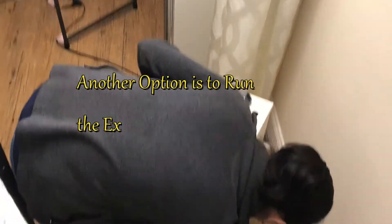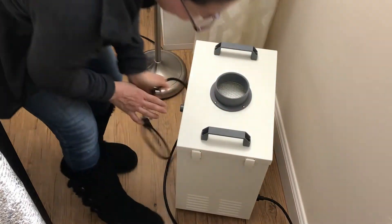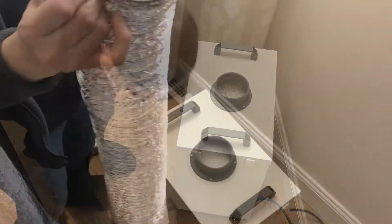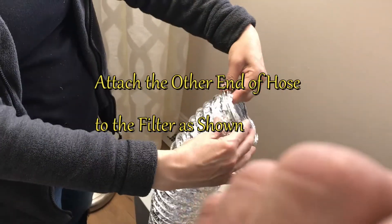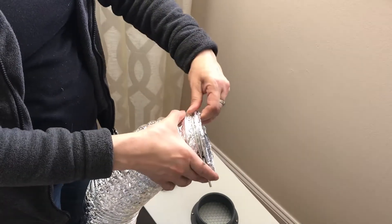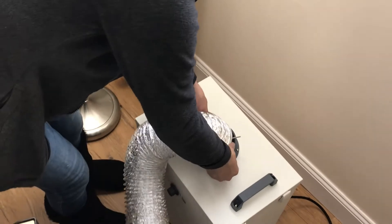Plug in the filter here. This filter is optional, but it'll be pretty good if you're working inside. Like I said, you can always vent outside. On the opposite end, also clamp that to the filter as shown.